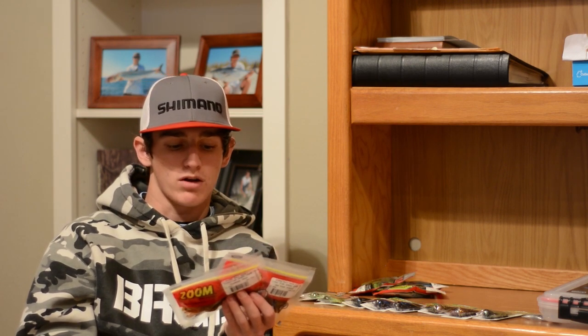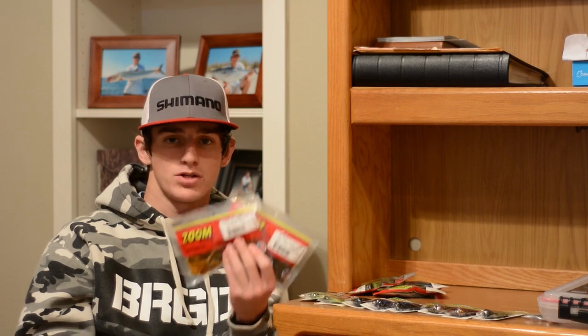The last two trailers I picked up are Zoom Ultra Vibe Speed Craws. These are great craws — they have a real skinny, slender profile and their pinchers aren't that big, but they move a lot of water and have great action. They're a little different from those beaver-style baits; these move when the bait drags diagonally on the bottom, kind of like a rage craw does.